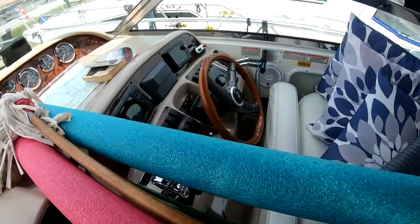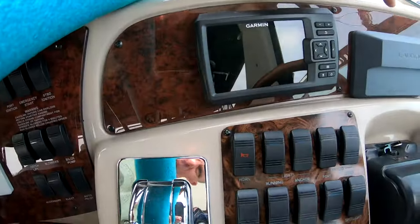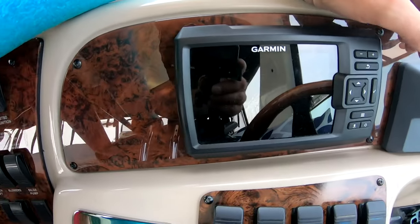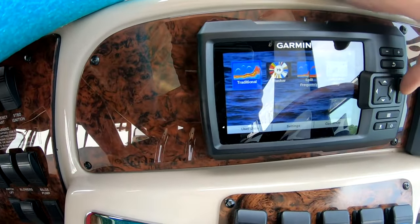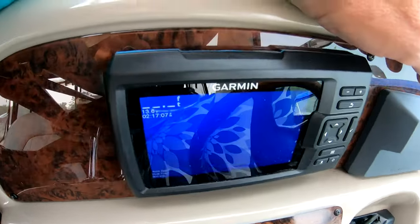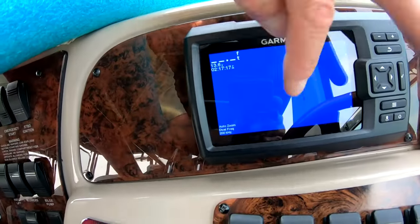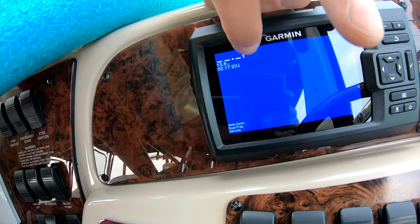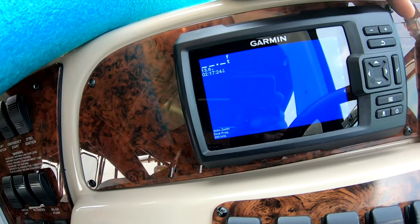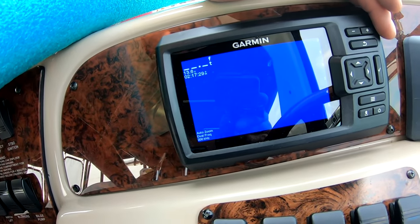Let's fire this puppy up. Yeah, you can see — I know, sorry, there's a lot of reflection — but it's not even showing anything right now. It's giving the time and the voltage, but it's not showing any bottom contours. So I am going to top that up and then we'll see how that changes.